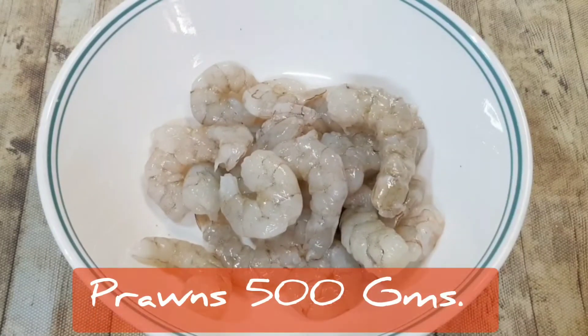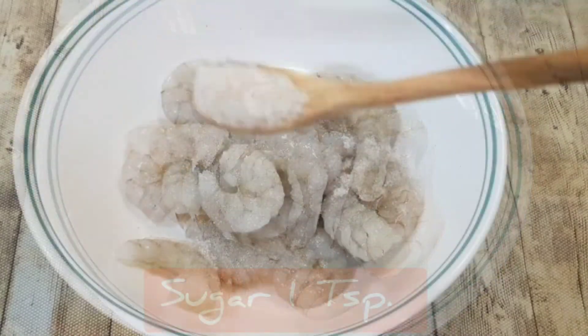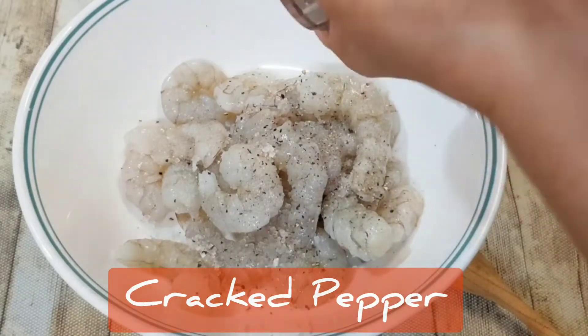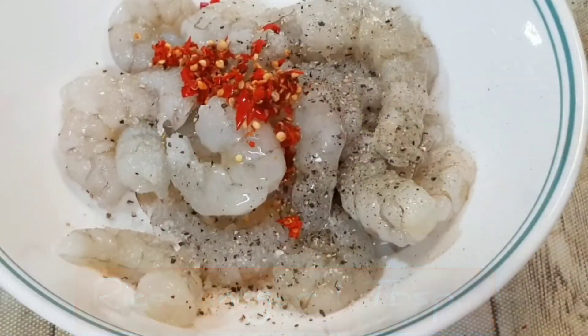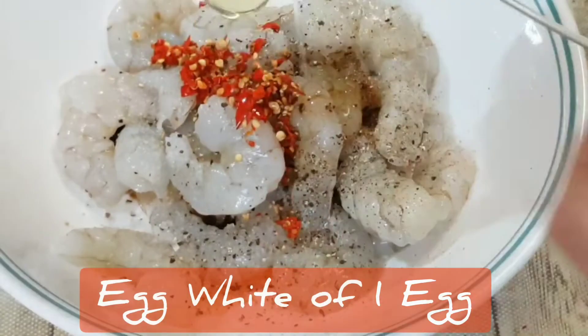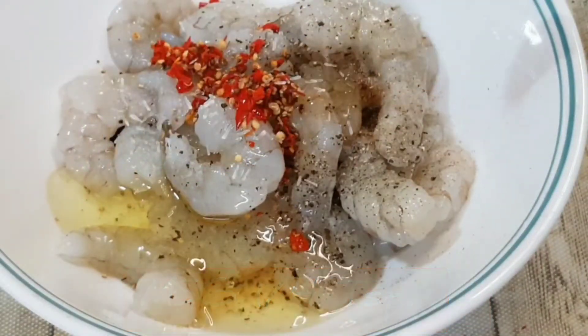We start with 500 grams of shelled and deveined prawns. Add in a teaspoon of salt, a teaspoon of sugar, some cracked black pepper, a tablespoon of fresh red chili chopped, a tablespoon of rice vinegar, and a teaspoon of Kikkoman soya sauce.